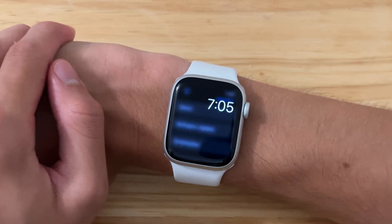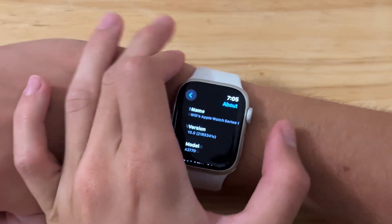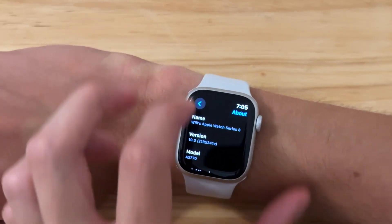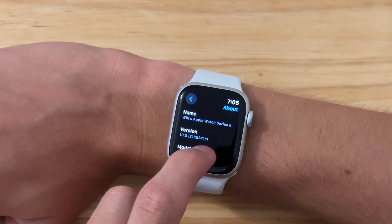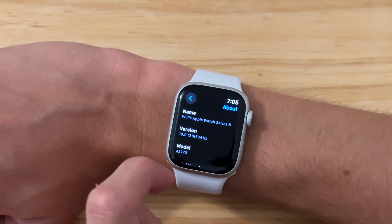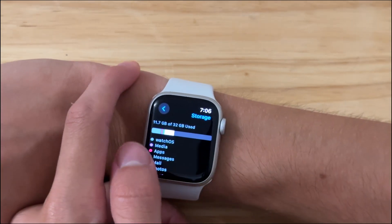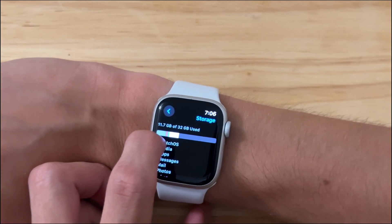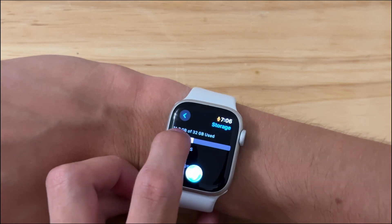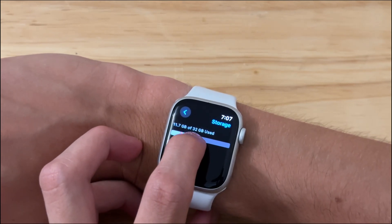The first things I like to check are the build number and the storage size. If we go into About, you're going to see that our build number is 21R5341C. The C at the end of the build number indicates Apple has compiled this build three times before releasing it. Taking a look at our WatchOS storage, it's not taking up too much — and at least we're not on the Series 3 anymore. All Apple Watches come standard with 32 gigabytes.